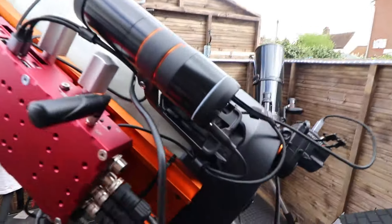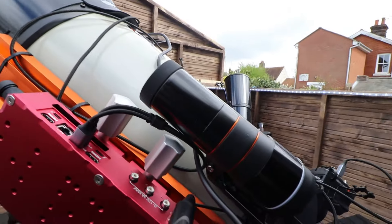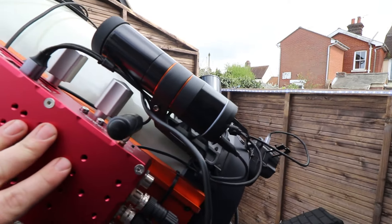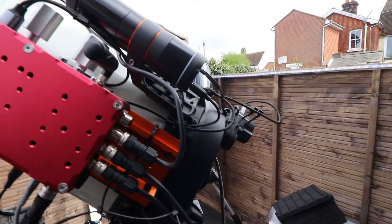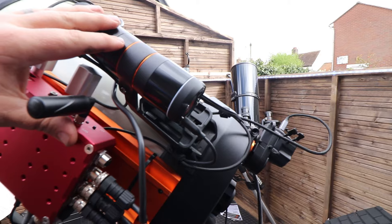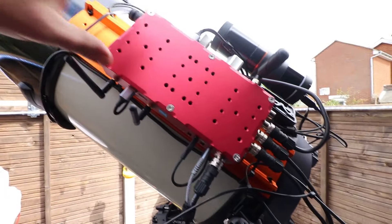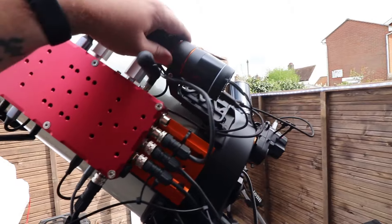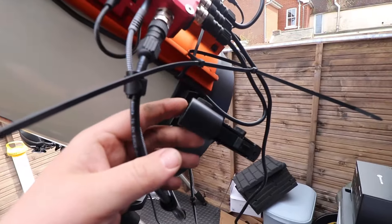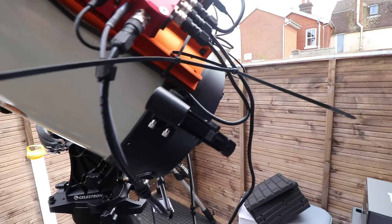This is my StarSense Autoguider. It takes a photograph of the night sky, tells my telescope where everything is, and registers where the telescope is pointing. This also serves as my guide scope — a lot of people have a separate telescope on top with a camera in the back, and ultimately this is what this does. I've also got my spotting scope just here, so if I want to make sure everything is aligned properly, I can always check through that.